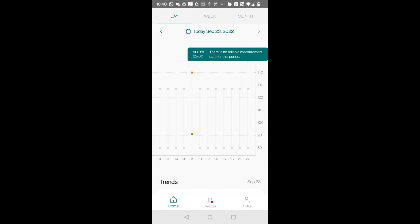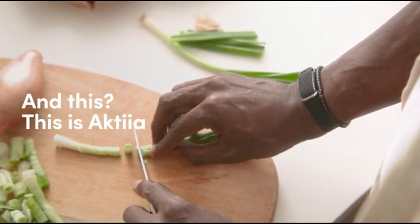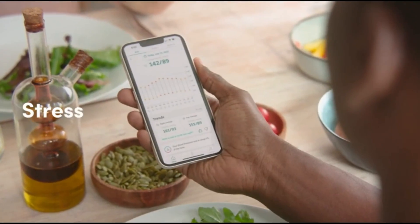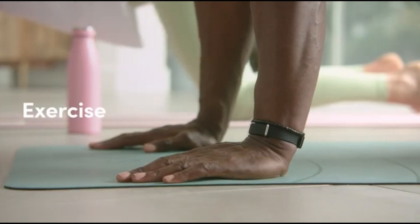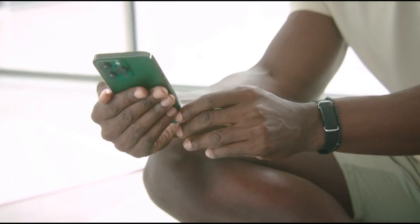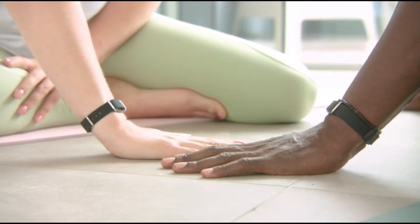One thing I noticed about the app is that you only get blood pressure readings at two-hour intervals. I think the two-hour interval is just too large — I would have preferred a 15-minute interval recording of my blood pressure at least.